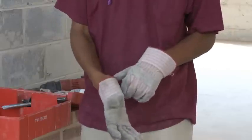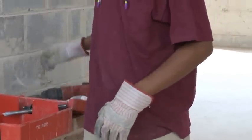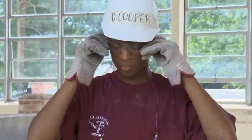Always wear the right work clothes and PPE for the job, including safety glasses and work gloves to prevent skin contact with mortar.